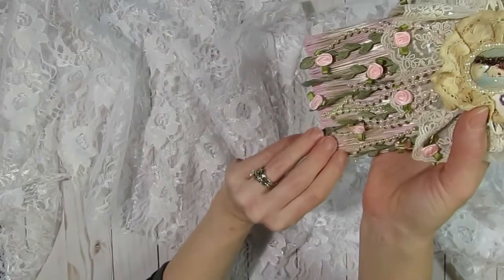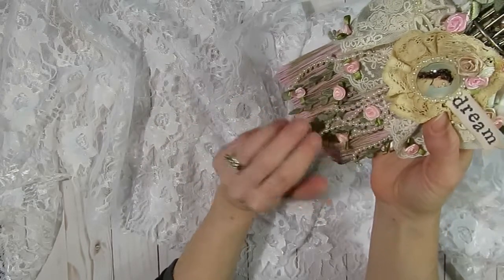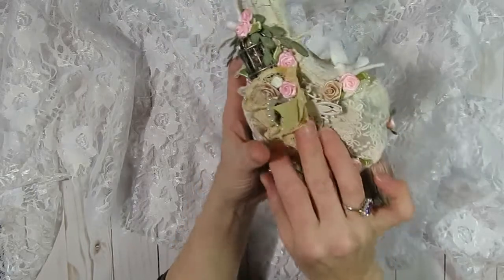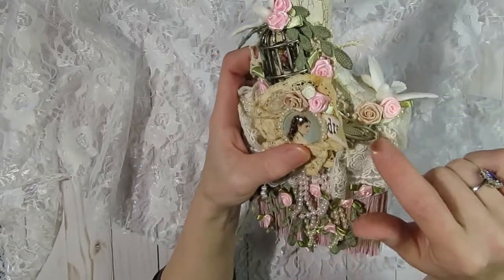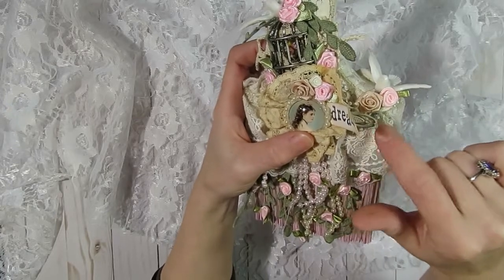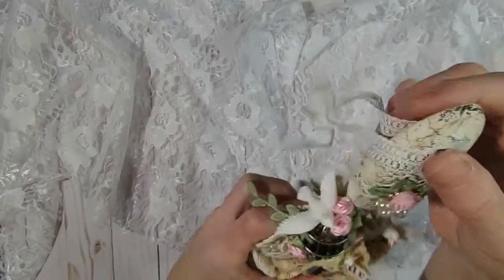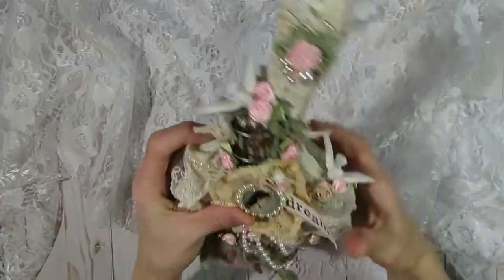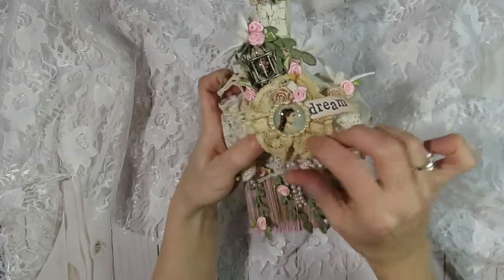I think this type of theme would be really cute for a fairy-themed altered paintbrush too. Kim carries metal pieces in her shop — they are silver — and I did paint them with some chalk paint and then went over them with a little bit of coffee-colored ink just to make them look more vintage. I also used a metal piece from her shop and wrapped it around the top of my paintbrush as an embellishment.